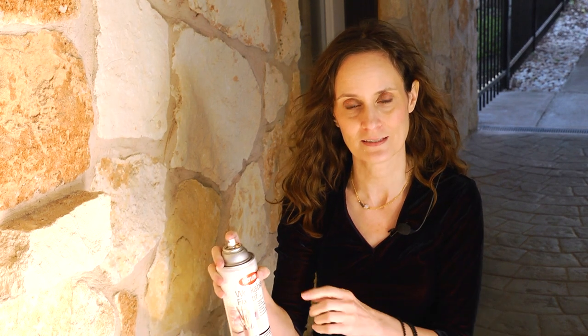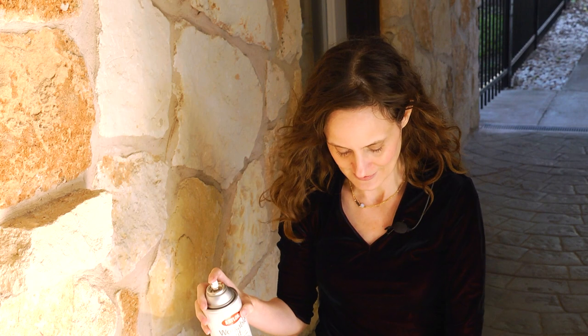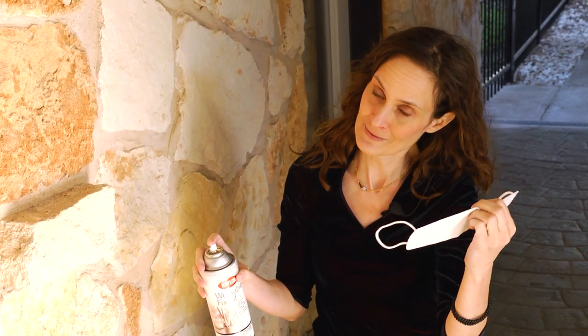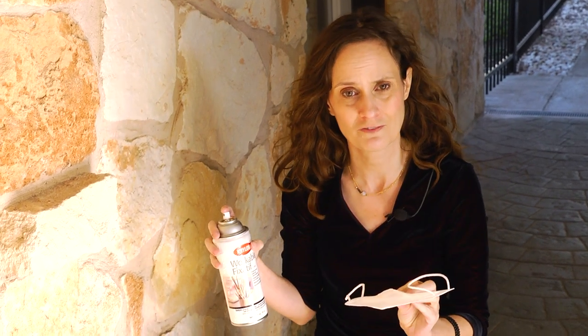I'd like to show you how I apply the spray fixative, and there are a couple of things I'll recommend first. You might notice that I'm outside — I'm never going to spray this in an inside space because this stuff is really toxic and bad for you to breathe in. Now that we all have face masks everywhere, I'm going to use a face mask to prevent myself from breathing this in because it's really bad for your lungs.